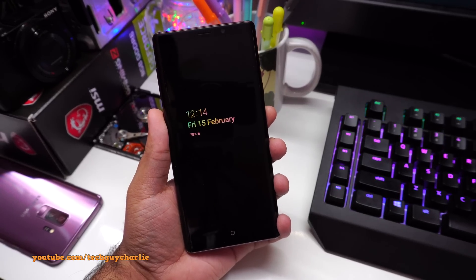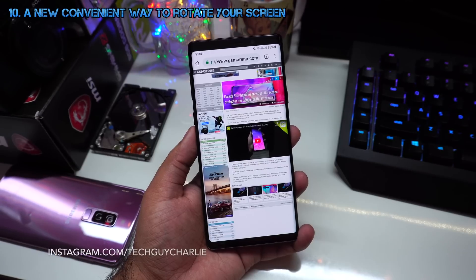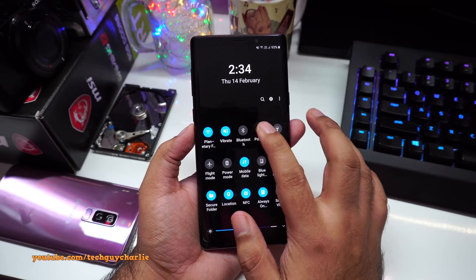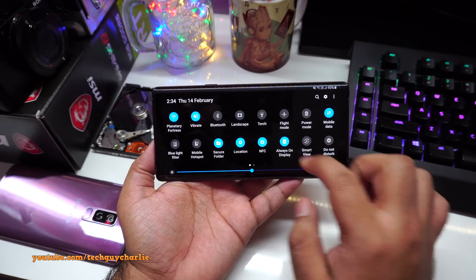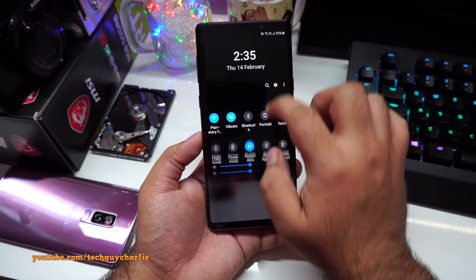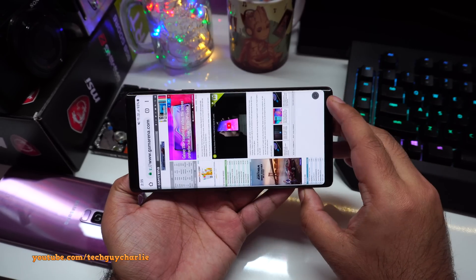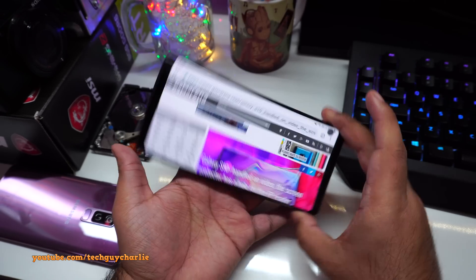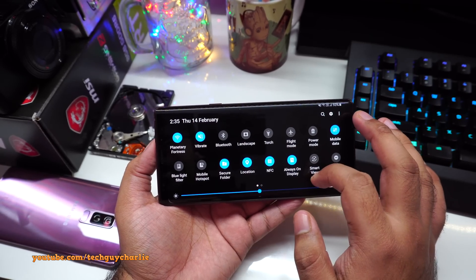Tap it again whenever you want to see the time and date. Here's another cool tip for Android 9 Pie with One UI: traditionally, to rotate your screen you'd drop down the notification bar and disable rotation lock. With Android 9 Pie you don't need to do that. Leave the orientation lock set to portrait — but when you tilt your phone, a small icon appears. Tap that icon and the screen rotates to landscape and stays there, without ever opening the notification bar.